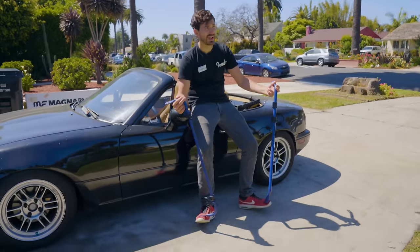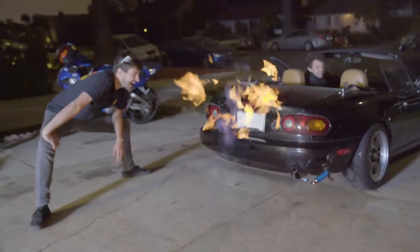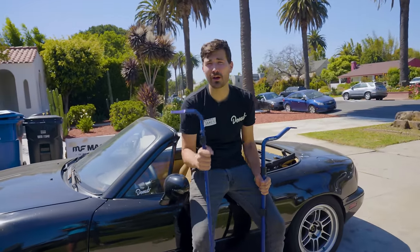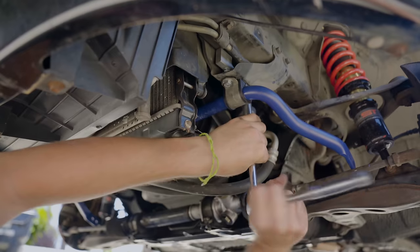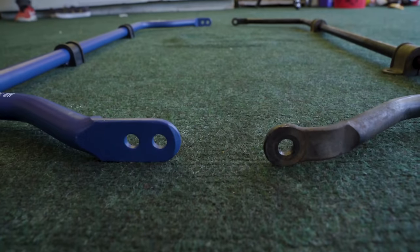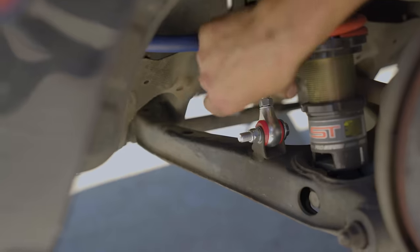I've been wanting to put these sway bars on the Miata for ages now, but my coworkers had other ideas. So it's finally my turn to pick a mod and I wanted to make the car handle better — with one of the most often overlooked, easy to install, bang for your buck upgrades out there. I'm talking about sway bars. But am I just being a sway bar hype man, or do they make a big enough difference to really be worth their cost? Today we're gonna talk about sway bars while we install a set on the Miata to figure out for ourselves whether or not they're actually worth it. I'm Zach, this is Money Pit.